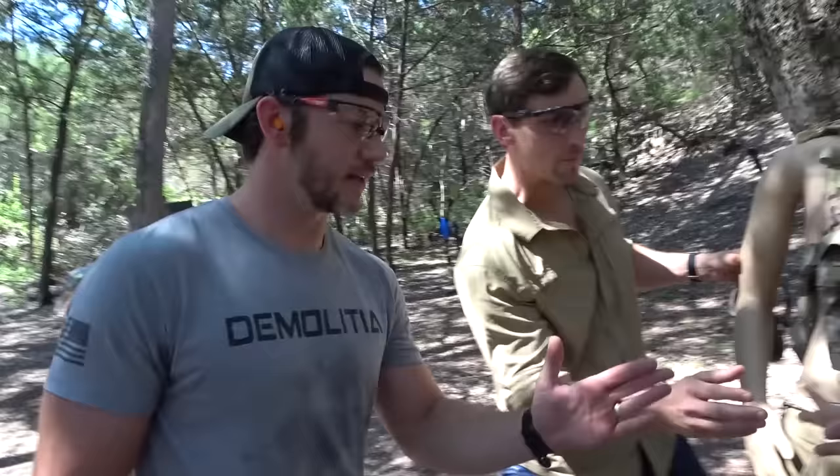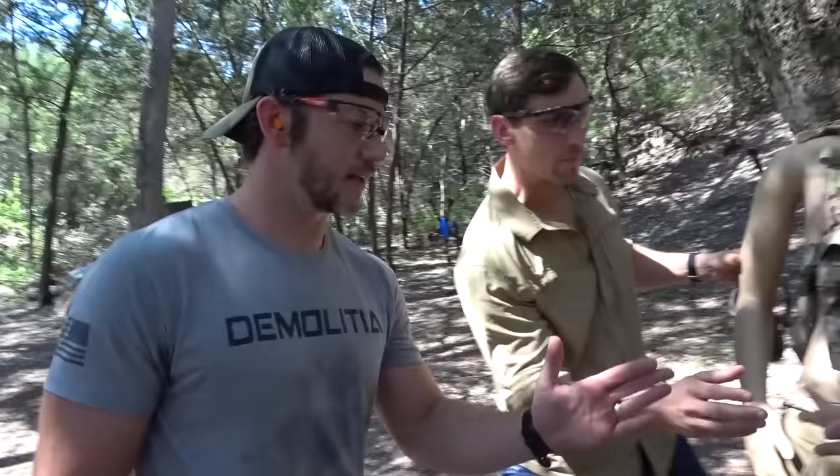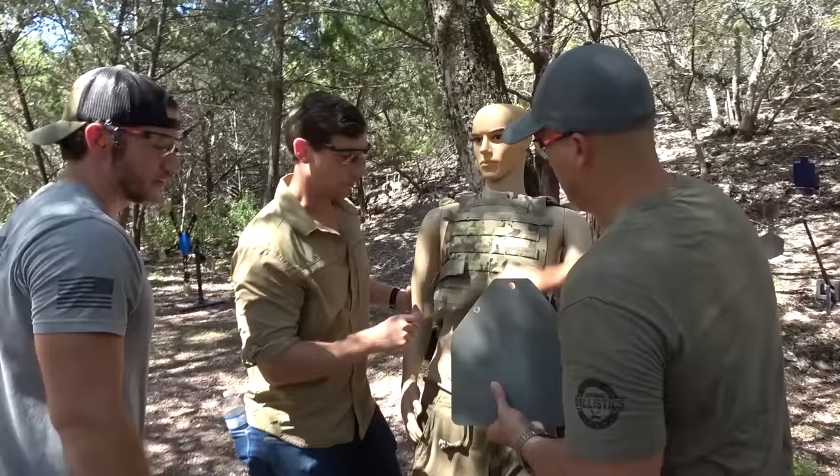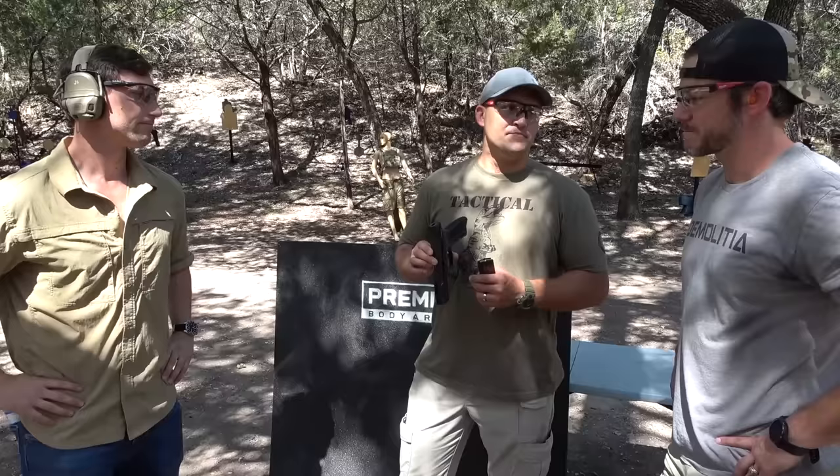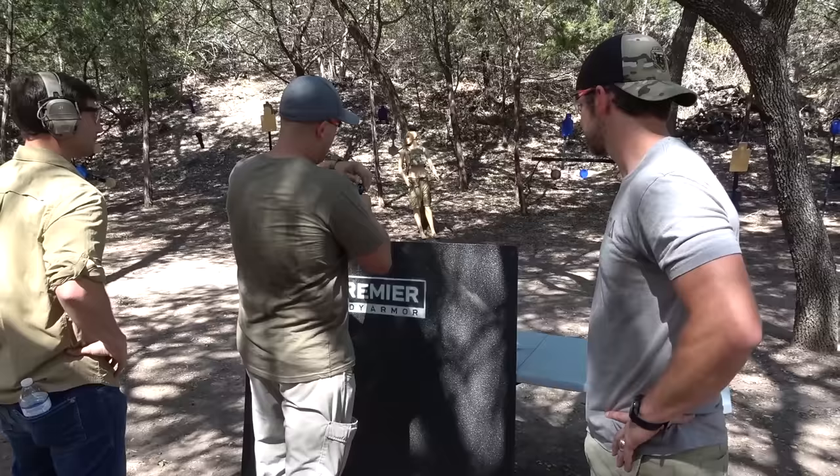Oh yeah, a bunch of stuff. Look at that. No dents on the backside? It's not even bent. Not even a bulge on the backside. No spalling, nothing. This is so far outperforming a lot of body armor. Stopped 9mm. Stopped 45 ACP. Let's shoot it with something moving a little bit faster. 40 grain bullet out of the 5.7. I think it's going to put a good little dent in it. I think nothing.